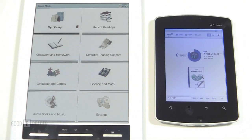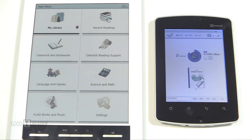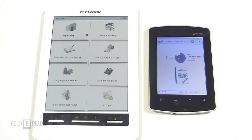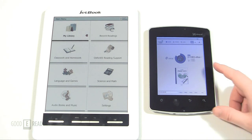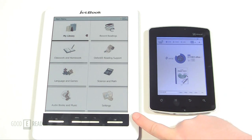Welcome to another Goody Reader comparison video. My name is Michael. This is Peter. Today we're going to review the Ataco Jetbook Color against the Kyobo Miracell Reader. This is basically a battle between Miracell and E-Ink Triton, the two newest and latest generation of technologies. This is a Korean exclusive — we got our hands on it. The Jetbook Color just came out and we also got our hands on it at Goody Reader. We always like to review the latest and greatest.